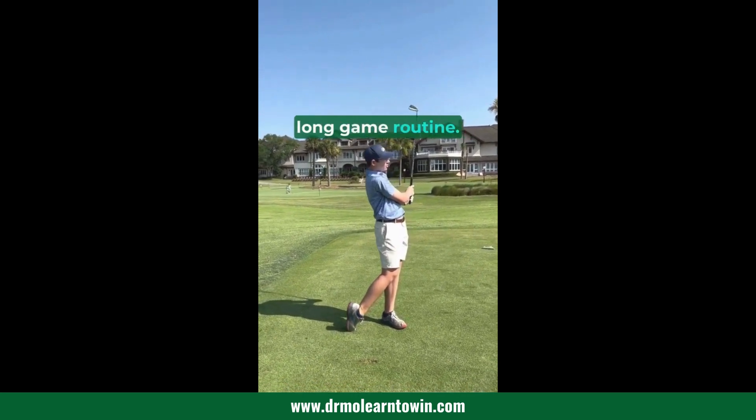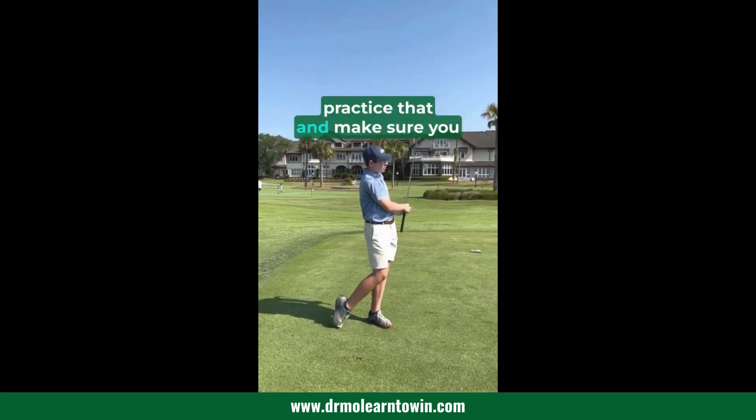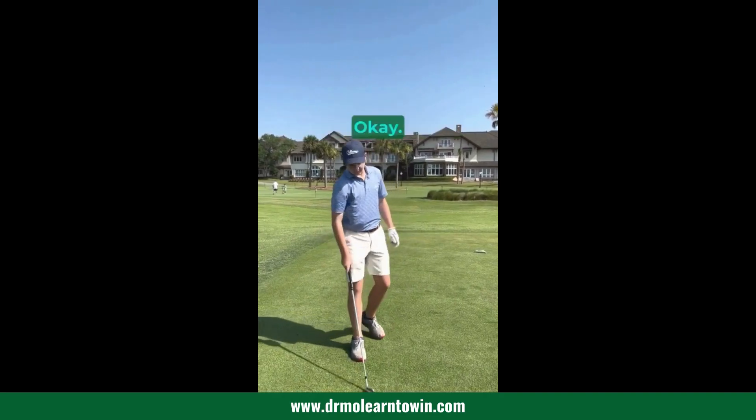So that would be your long game routine. Now you just got to go practice that and make sure you really got it ingrained. Yes, sir.